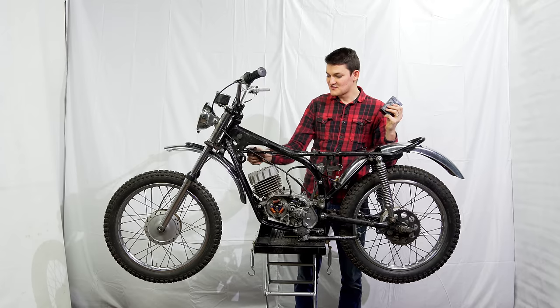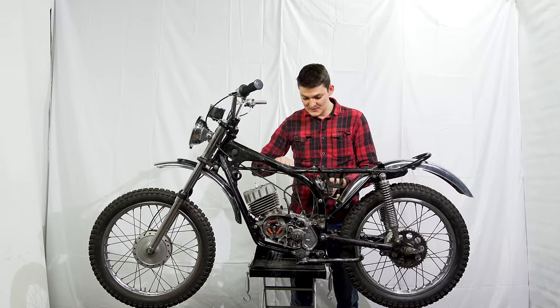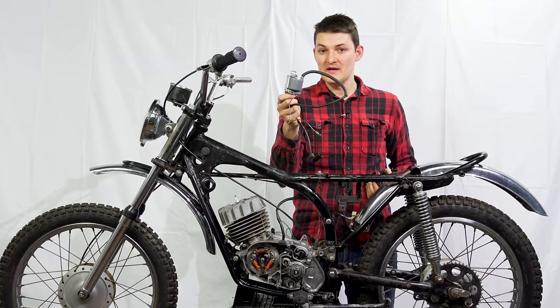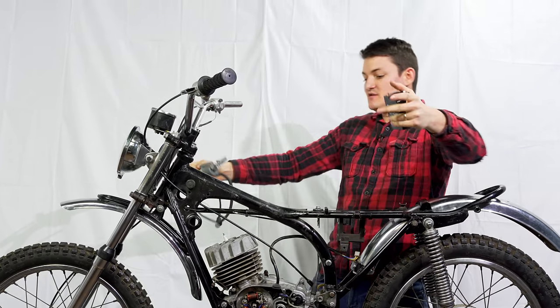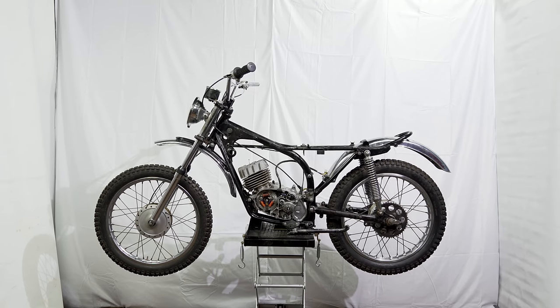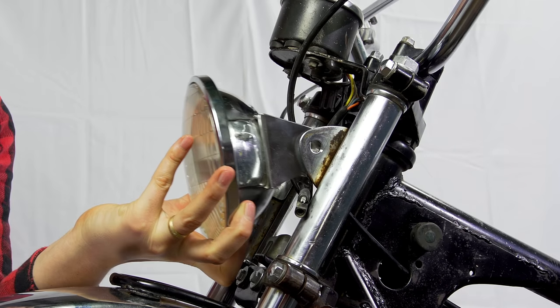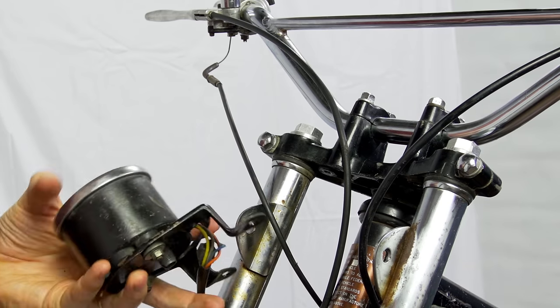The spark plug is greedier — it wants like 20,000 volts. So in between, we have this ignition coil. It bottles up a bunch of energy, then unleashes a huge outburst on the spark plug. Our headlight also runs off the battery, as does the speedometer.